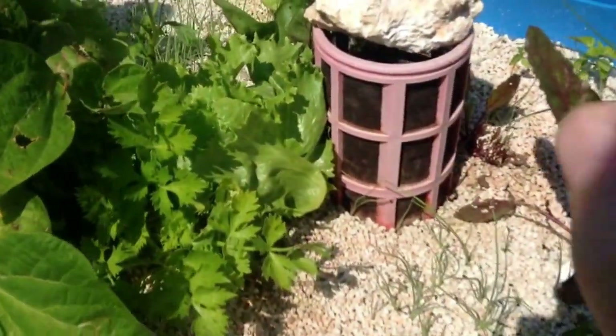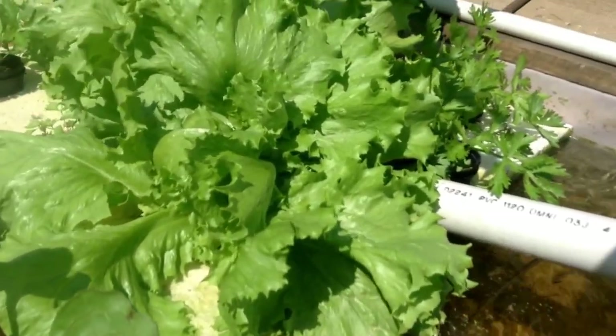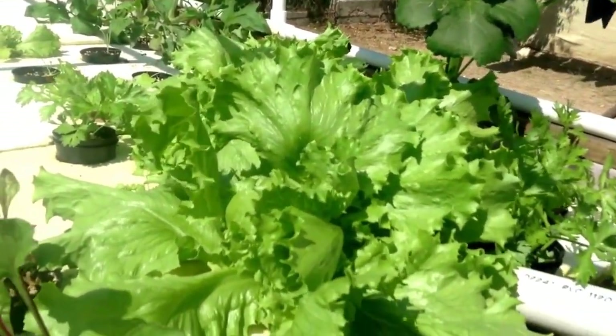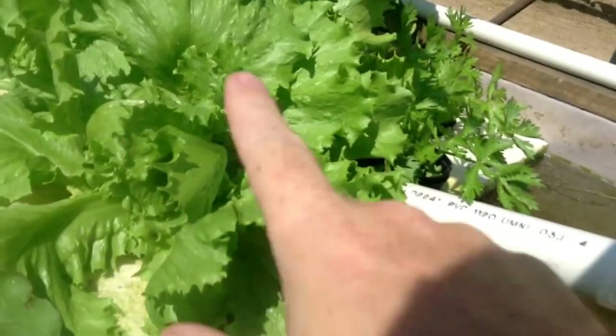Now, comparison — over here we have the deep water culture. In the deep water culture, I do have an air stone, so that is oxygenating the whole thing.